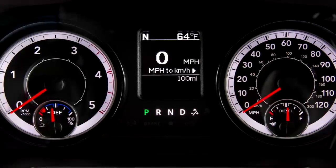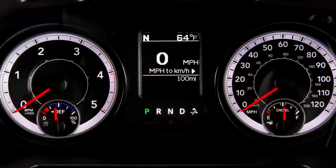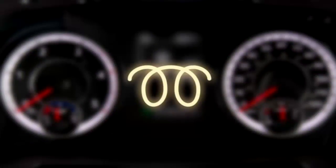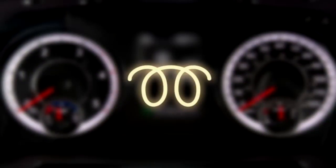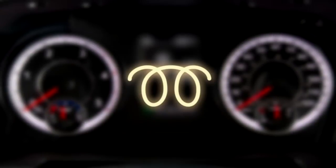In cold weather, when engine temperatures fall below 66 degrees Fahrenheit or 19 degrees Celsius, the wait-to-start light will remain on, indicating the intake manifold heater system is active. If this is the case, starting the 6.7-liter diesel engine in the vehicle is just a bit different than usual.